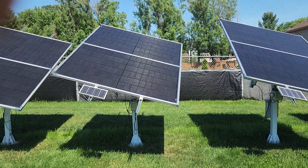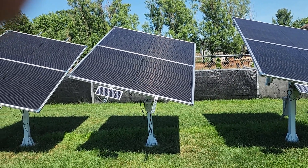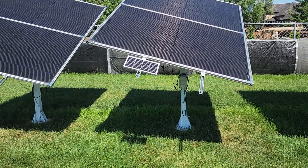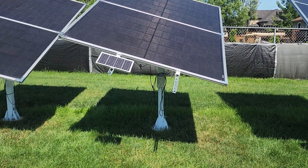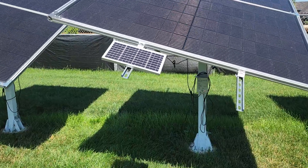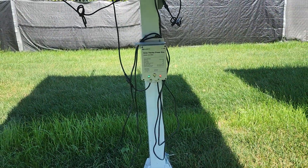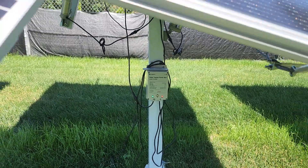If you're wondering what that smaller panel is — that's a small solar panel that charges the battery which runs the actuators that move everything. I still have some wires to clean up yet.